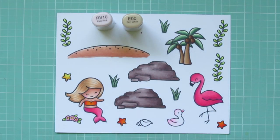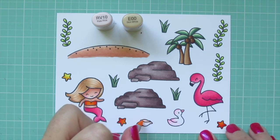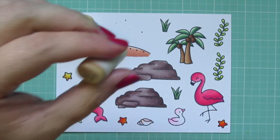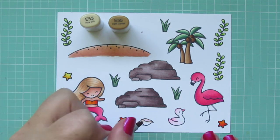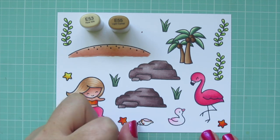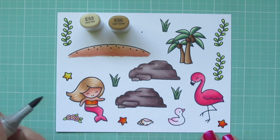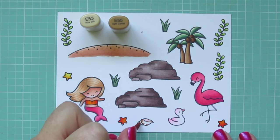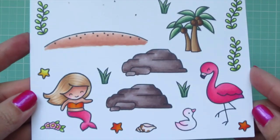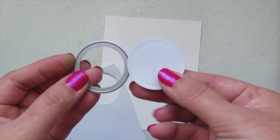All that's left is the little conch shell. I outline it with E00 and add a little pink to the inside with RV10, then add different little spots on the outside using E55 first, wherever I want them, and then soften up the edges with E53. Then I'll trim all these images out with their coordinating dies.